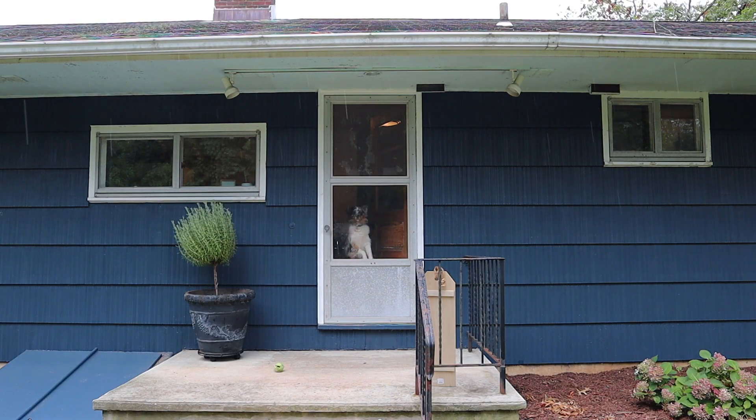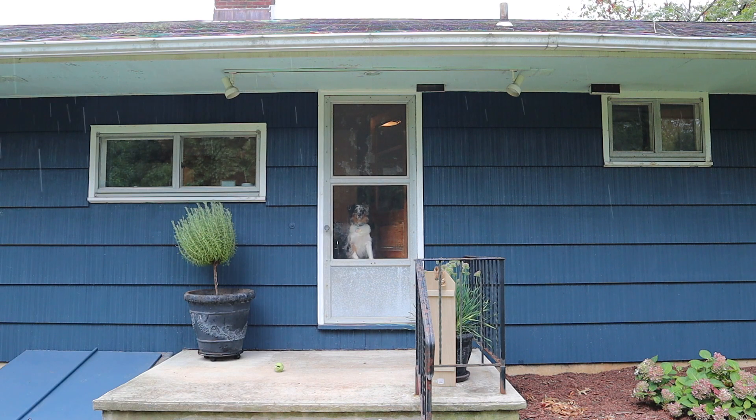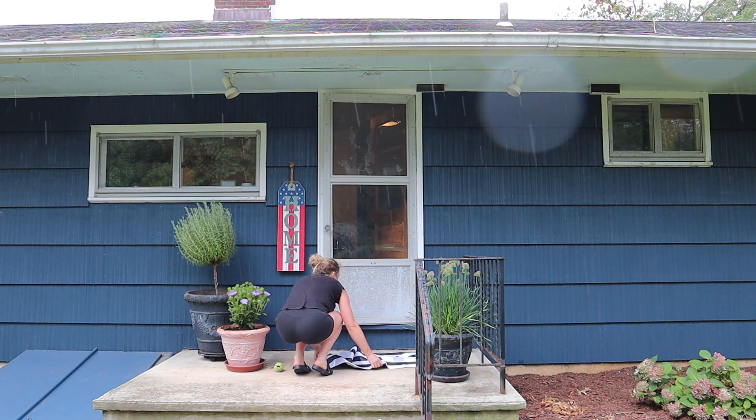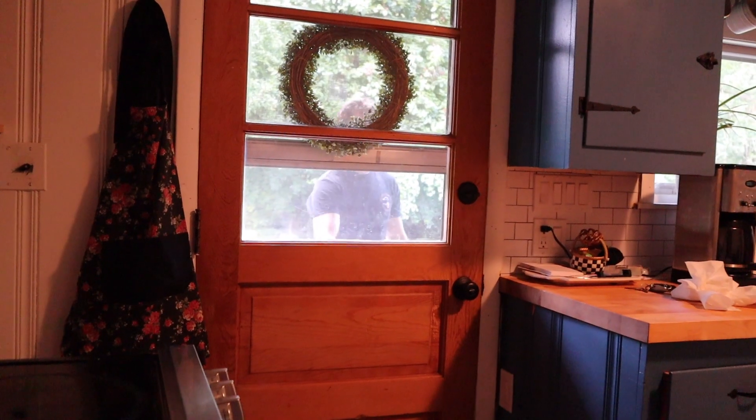It looks like we've run into some rain, so I'm going to quickly start to decorate and get everything out in time, then hide inside and get as much up as we can. That's going to be all we can get up for now — I'm going to head inside and wait out the rain. He's coming!